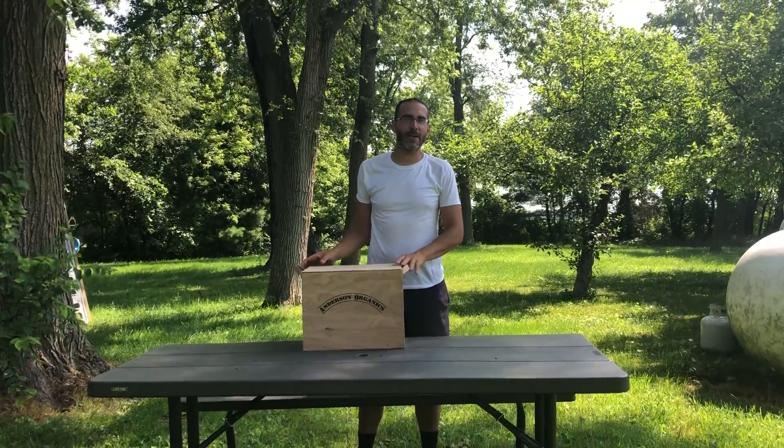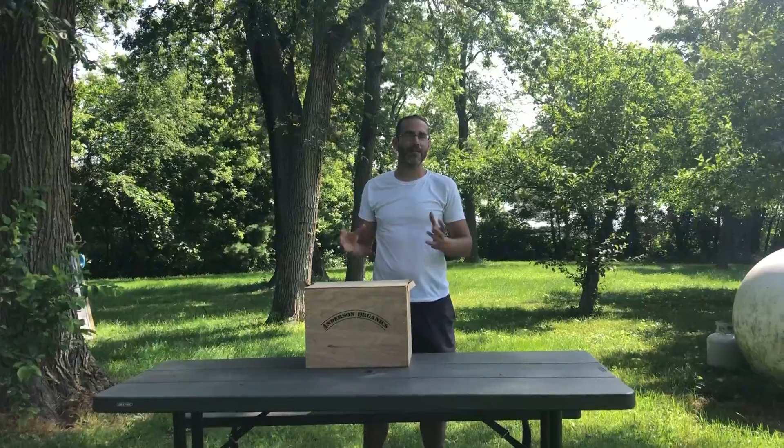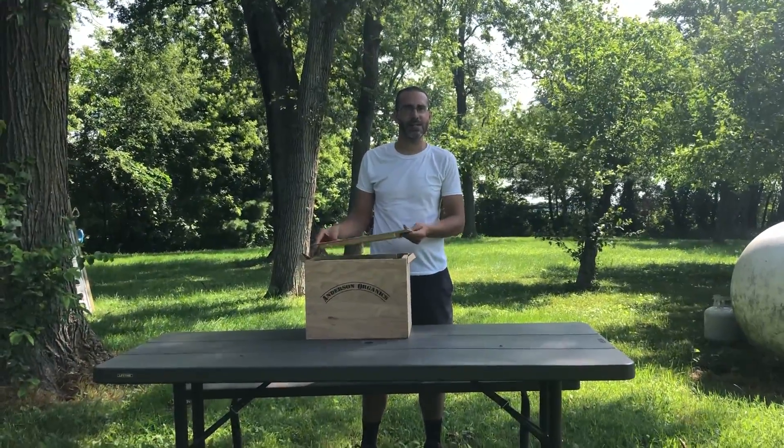Hey everyone, this is Philip Anderson here with Anderson Organics, and I just wanted to show you what we have in the box for week three of the summer 2019 season.